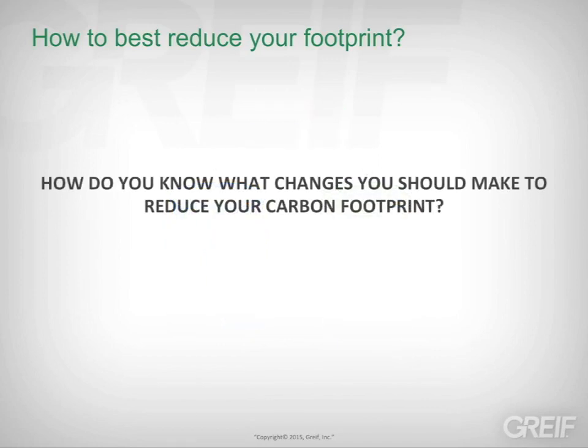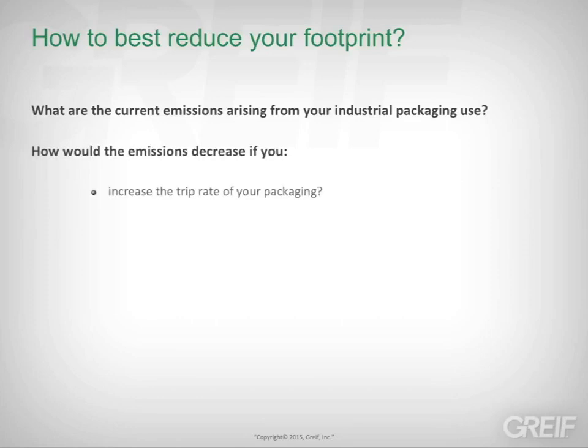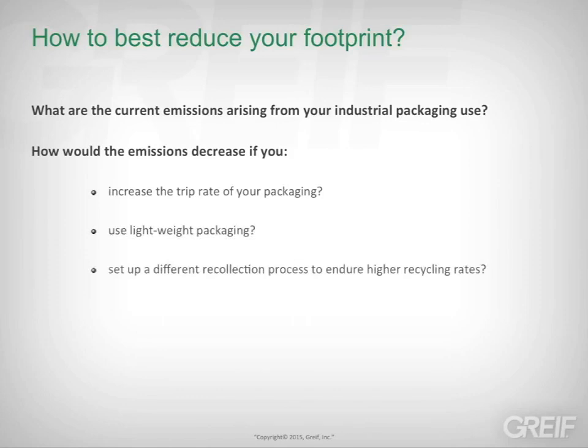But how do you know what changes you should make to reduce your carbon footprint? Some of the questions you should consider before making any decisions include: What are the current emissions arising from your industrial packaging use? How would the emissions decrease if you increase the trip rate of your packaging, use lightweight packaging, or set up a different recollection process to ensure higher recycling rates?